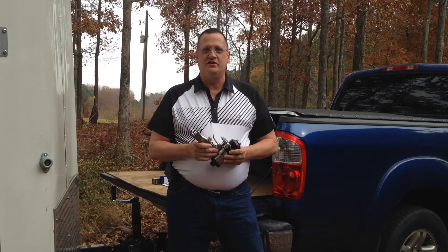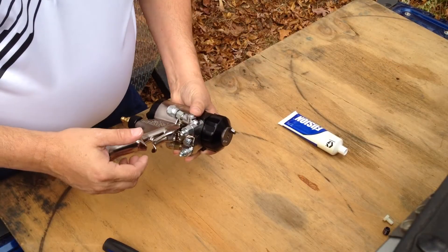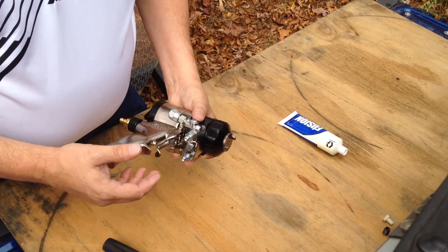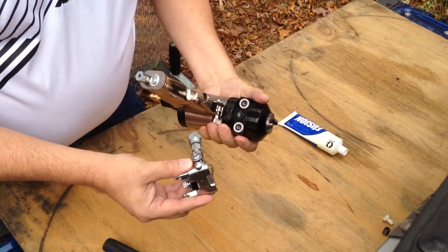Hi, I'm Ken Anderson with IDI Distributors. Today's video tech tip is on the Graco Fusion Guns. Whether you're using the Fusion mechanical purge gun, clear shot gun, or air purge gun like this one, they all have a cupping block with a single bolt that holds them together.